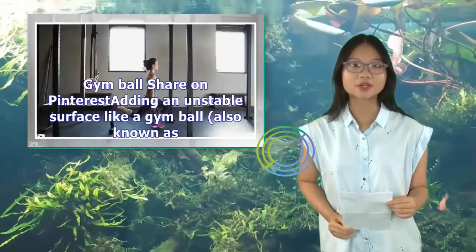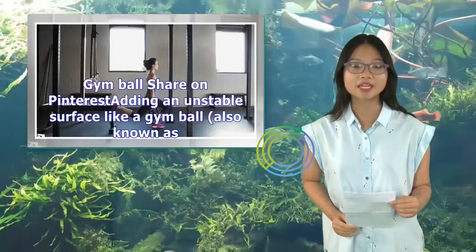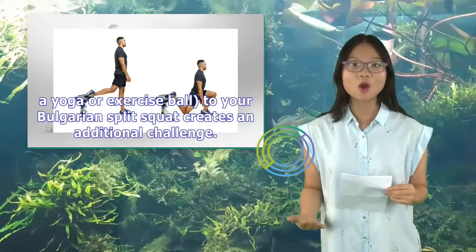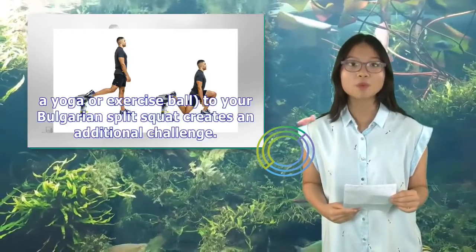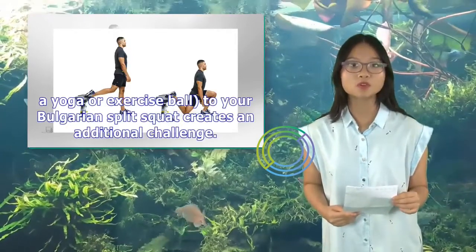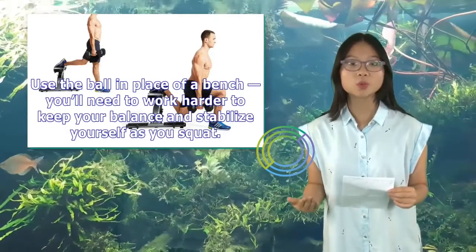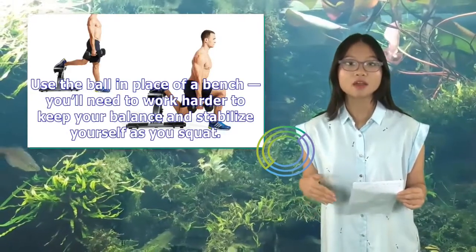Gym ball: adding an unstable surface like a gym ball — also known as a yoga or exercise ball — to your Bulgarian split squat creates an additional challenge. Use the ball in place of a bench; you'll need to work harder to keep your balance and stabilize yourself as you squat.